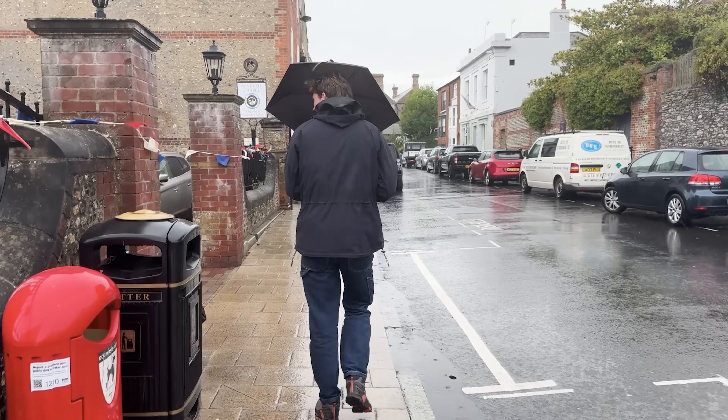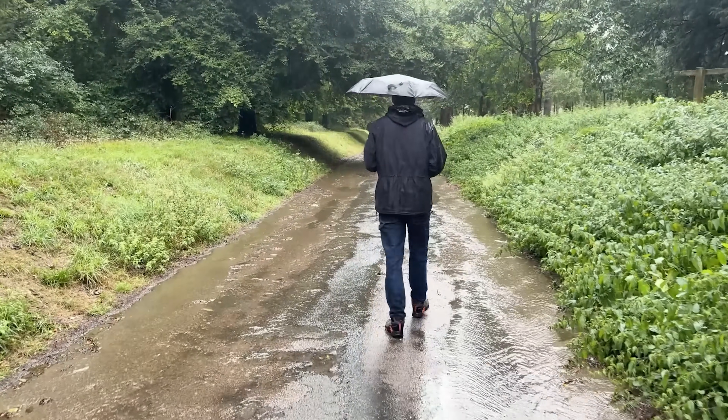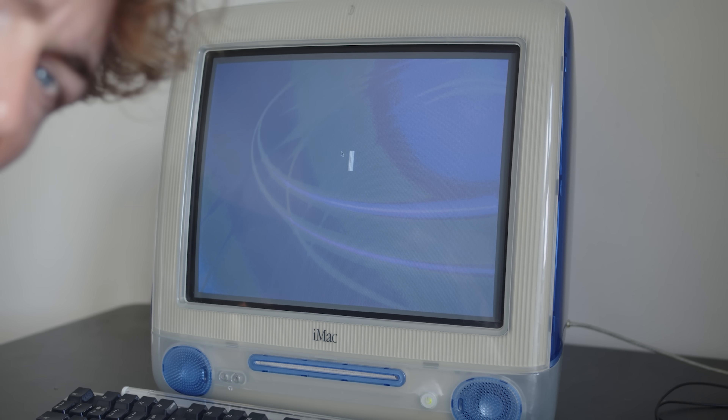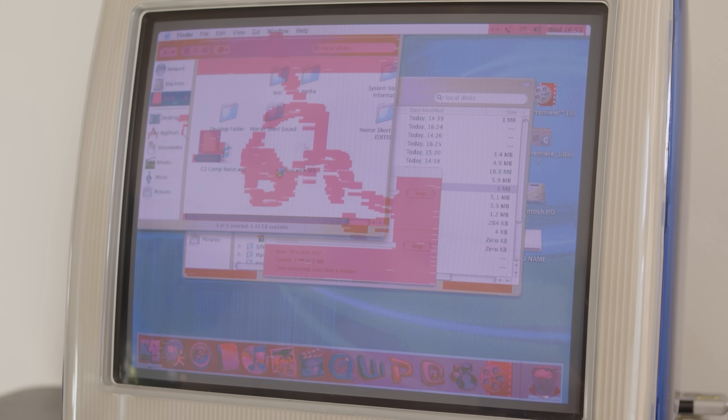I decided this was a good time to take a break from editing and come away from the G3 and let it cool down, having spent almost two days straight chewing into this thing and getting those chunks done. So here we are in the final chunk, and this time, it's not Premiere throwing up issues — it's the iMac G3. From my professional view, this G3 has now been cursed by the very monster that I'm editing for this horror video.